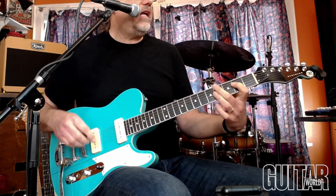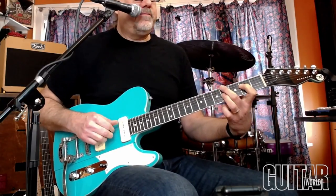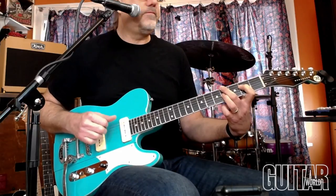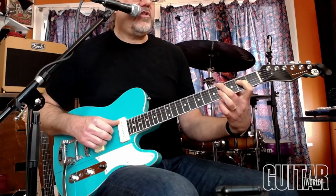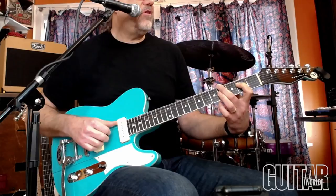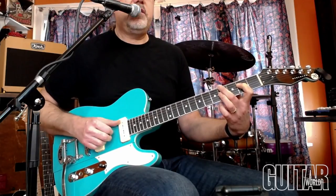The next one is kind of a shell voicing descending pattern. That's all on the low E string, D string, and G string. I would call this an E over G sharp. I'm doing my thumb on the E string, first finger on the D string, third finger on my right hand on the G string.